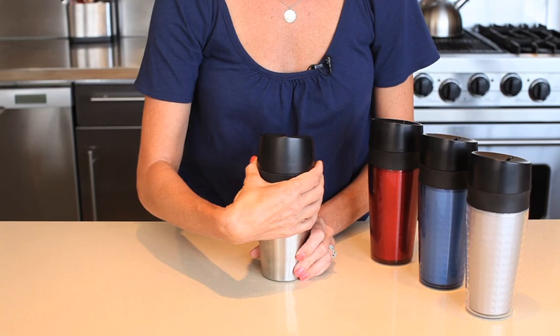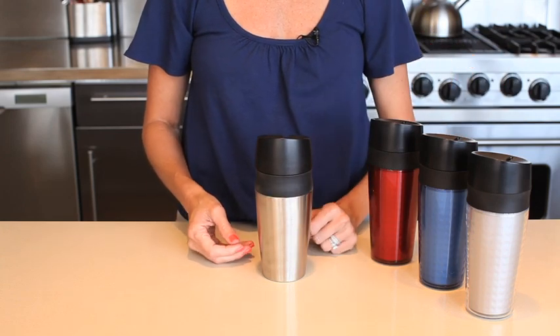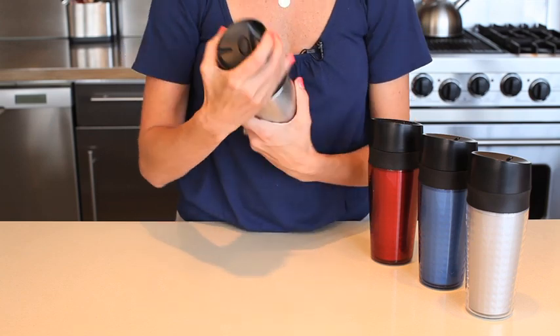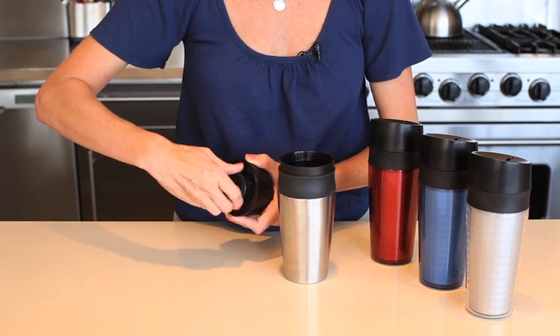In addition to fitting a variety of cup holders, the LiquiSeal Travel Mug comes in a variety of colors and brushed stainless steel. All of the LiquiSeal Travel Mugs have lids that disassemble for cleaning thoroughly in between uses.